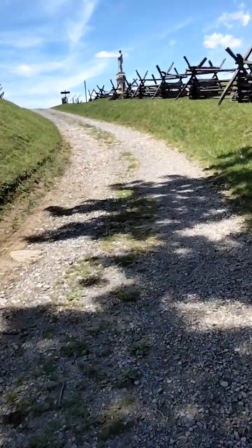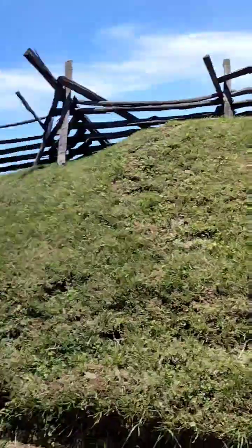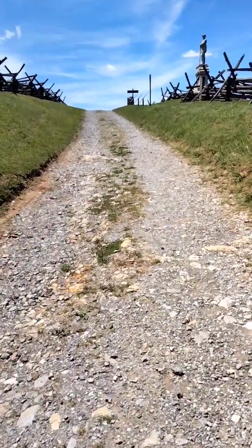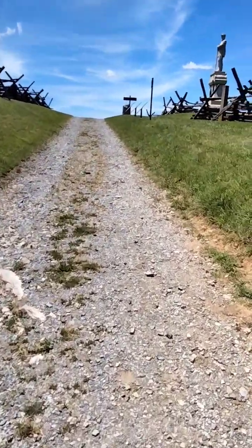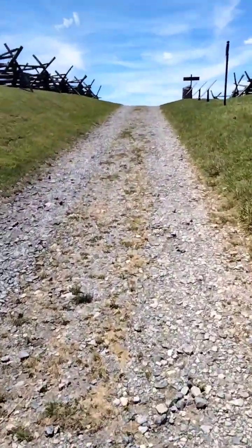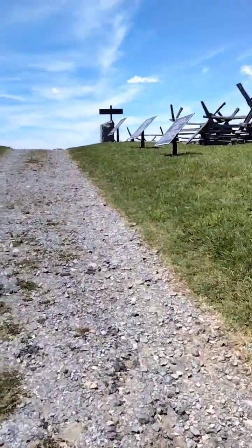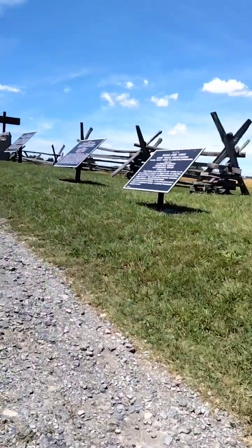So we're just going to go up here a little ways. This is how deep it was — it was probably just a little deeper than this, but in time, erosion and all that, it kind of grew up a little bit. But I'm just giving you a little view of the Bloody Lane. Hopefully you're really enjoying this content. This is called the Bloody Lane of September 17th, 1862.